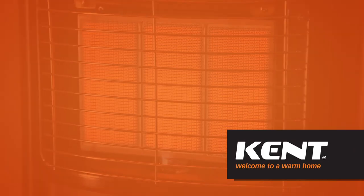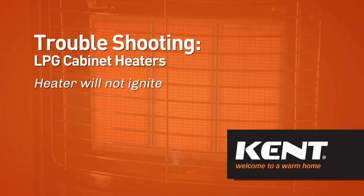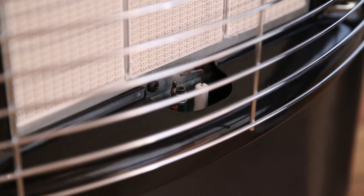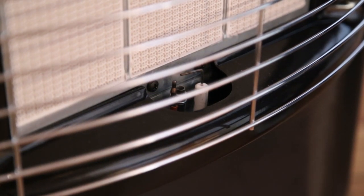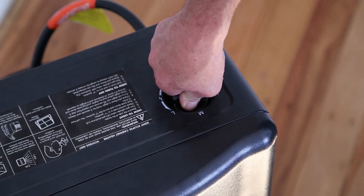This video demonstrates how to confirm spark to ensure successful ignition of your Kent LPG cabinet heater. If you experience trouble igniting your cabinet heater after following the lighting instructions supplied with the heater, it may be due to the piezo ignition. The piezo ignition may not spark every time — this does not necessarily mean your heater is faulty. The key to successful spark ignition is to ensure a smooth action from off position to ignition point.